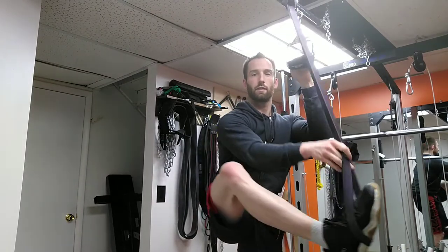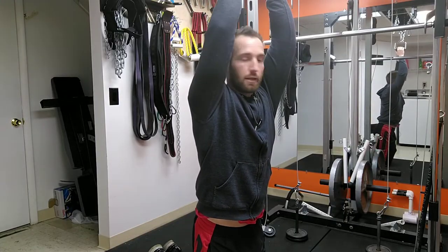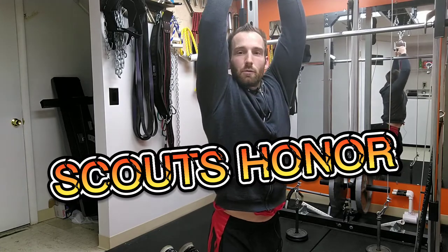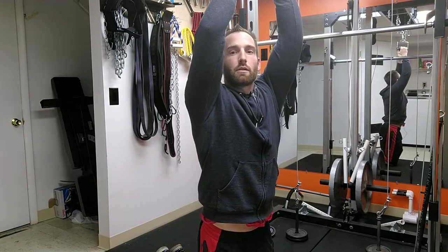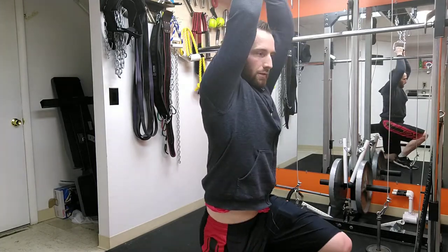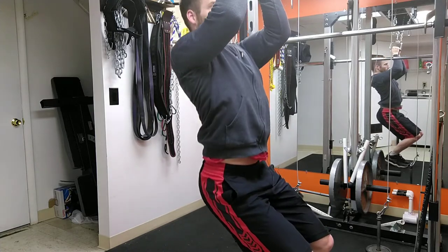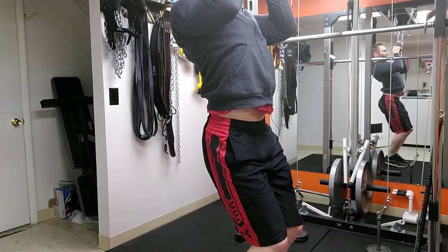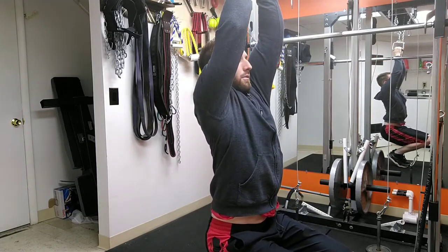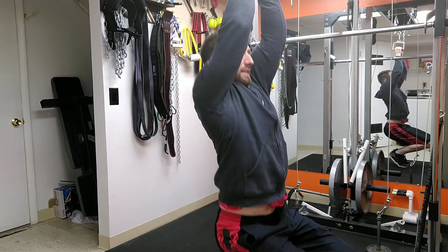Here's another way you can self-spot yourself - you have to use the honor system on this one. Set the height so that when you're at full stretch you're still kneeling or in a seated position on the ground. That way you can pull and then simply use your legs to push you up. You can get as many reps as you need, but focus on using your arms and your back to pull you up, just using your legs enough to get there.